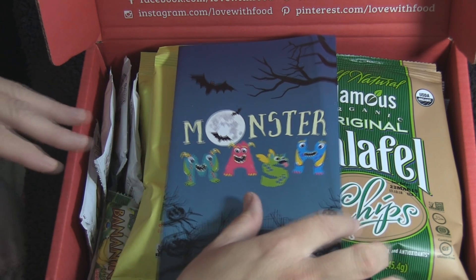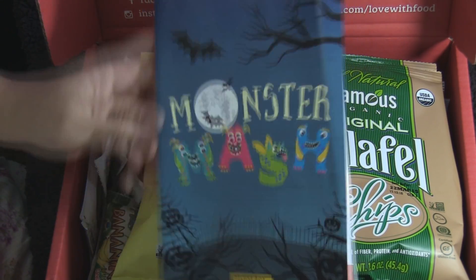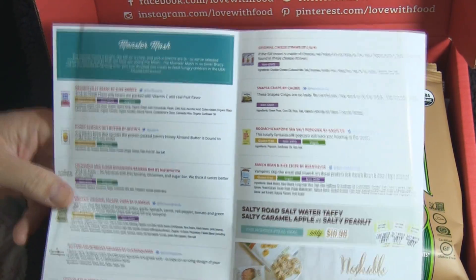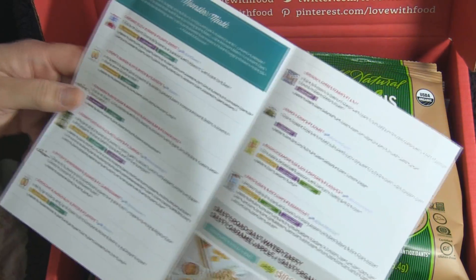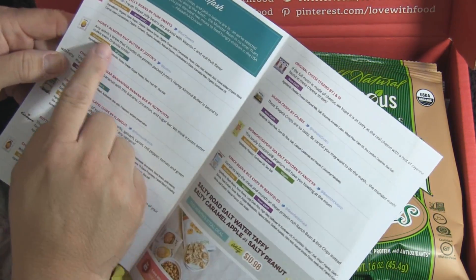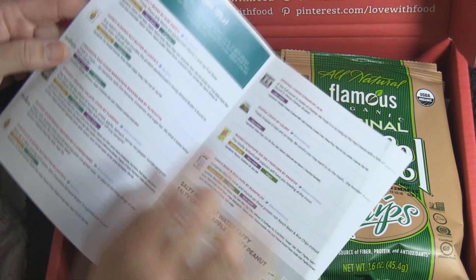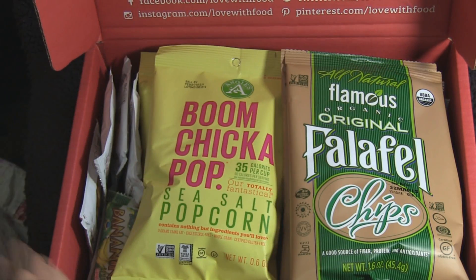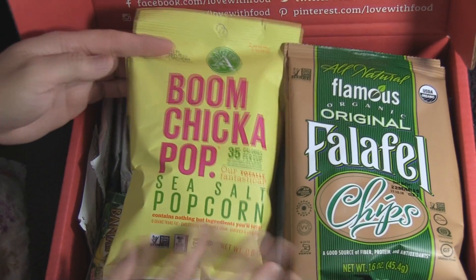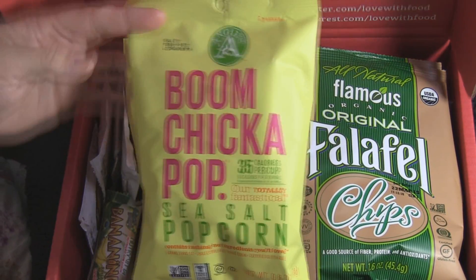This is the October box — the Monster Mash box. Like most of the other boxes, it comes with a little guide to tell you exactly what is what. It's cute because they add in fun little lines like 'found to make even Dracula smile.' I'm going to show you what's inside. With the Deluxe Box, it looks like there are two of everything.